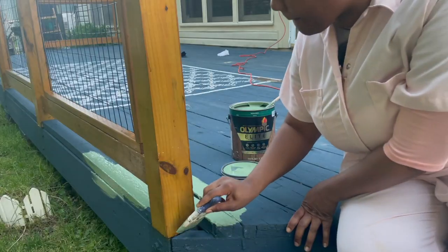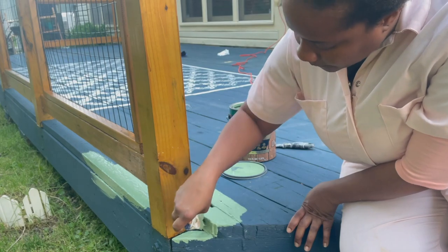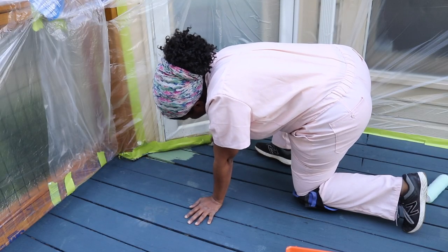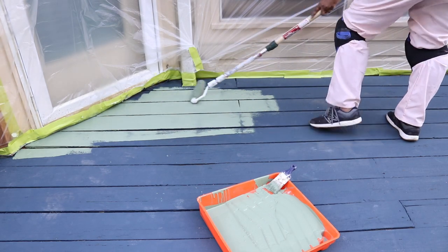Now I'm not gonna lie — when I first started putting this color down, I was like, oh gosh, did I really make the right decision? And I'm pretty sure other people walking by thought the same thing: what is she doing and what is with that color? So I tackled the edge and the perimeter of the deck using a paintbrush and a roller.